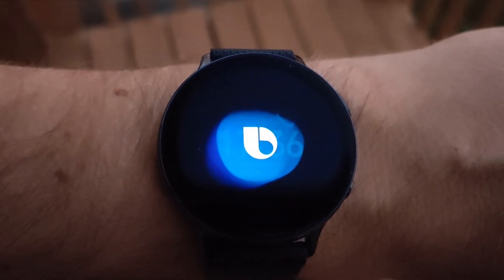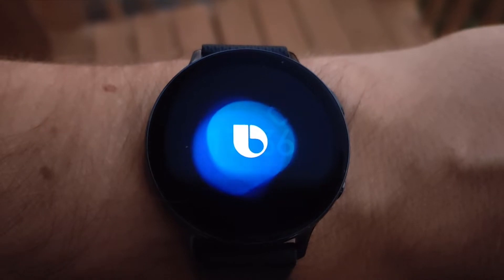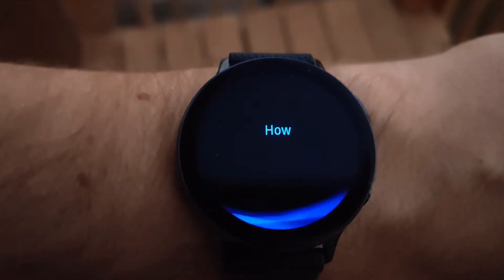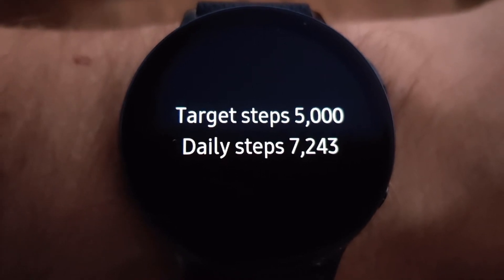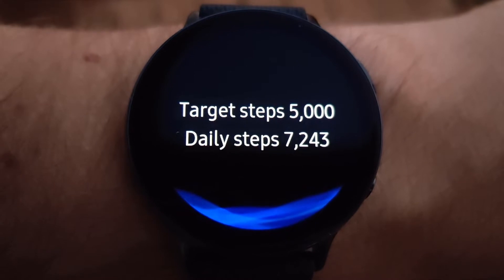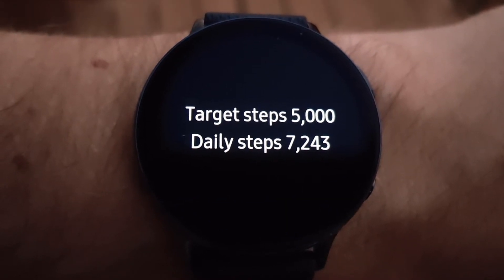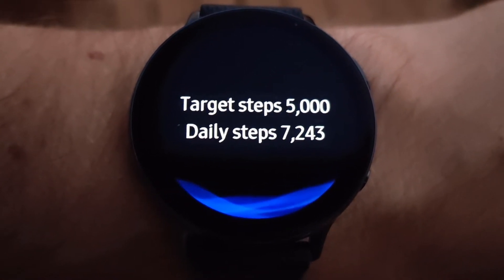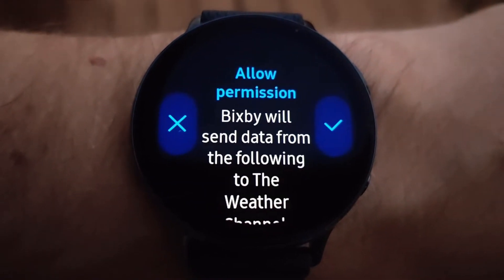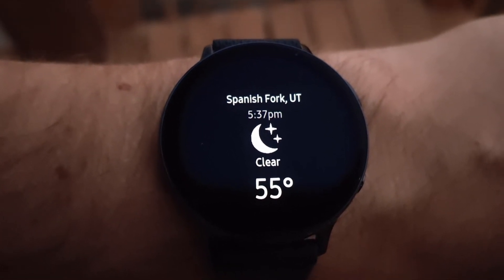Hey Bixby, how many steps have I taken? After a few attempts: you've walked 7,243 steps. Then asking Bixby for the weather — it needed permission to continue. That's not bad at all. Okay, let's take a look at the battery life.